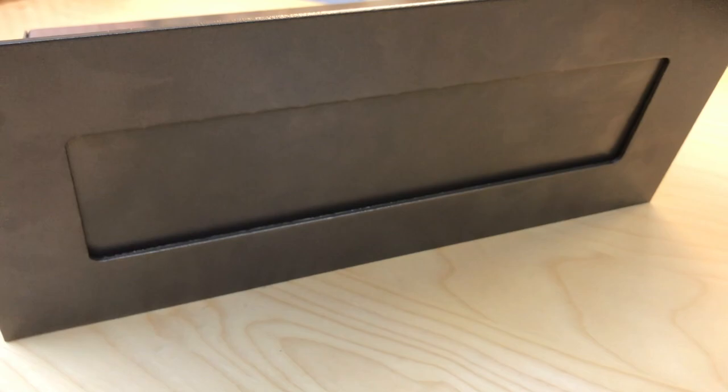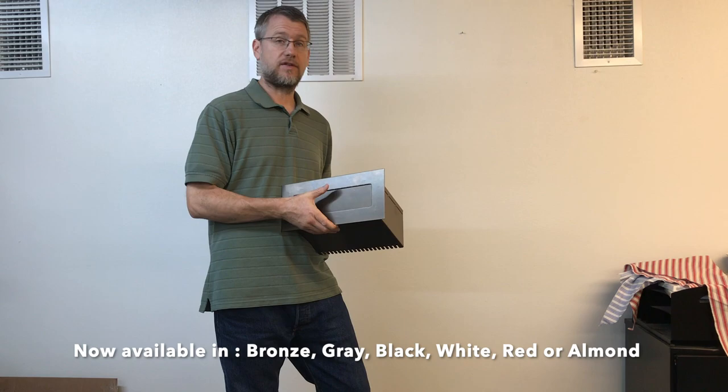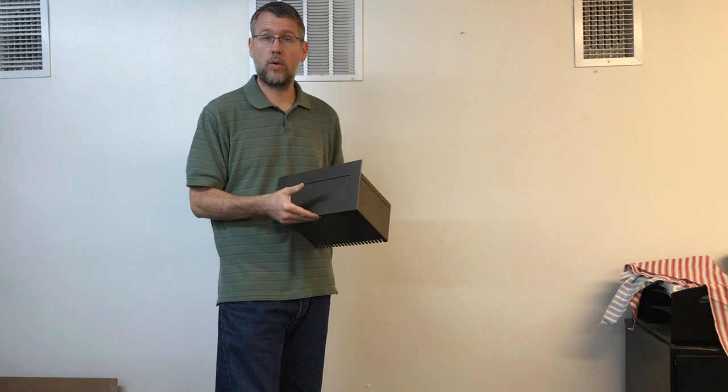It's got a powder-coated finish. Right now we're offering it in two colors: this is the bronze color, and we also have a fog gray color. If you need it in another color, we can do it — it's just going to take some time because we'll have to build and paint it special. We can do almond, white, black, and I think we've got red readily available, because it is powder coat and needs to be a color we have on hand since we order powder coating in large quantities.